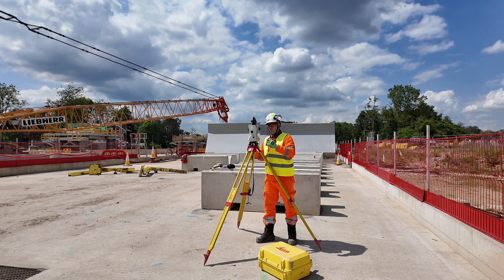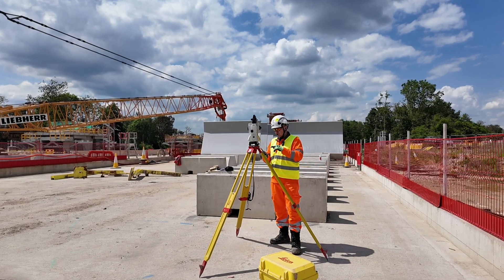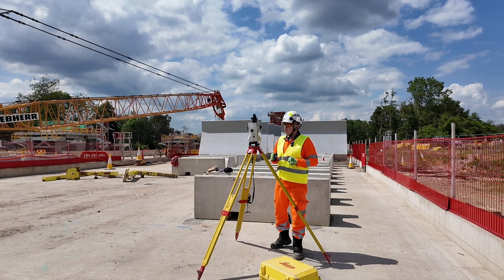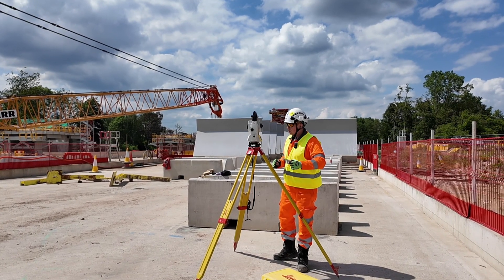Then I wait for the instrument to turn on. While we do the resection we'll double check and get a more accurate reading using the digital bubble — I'm going to show you that in the next video.